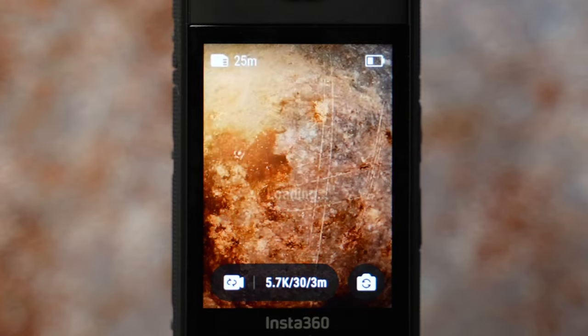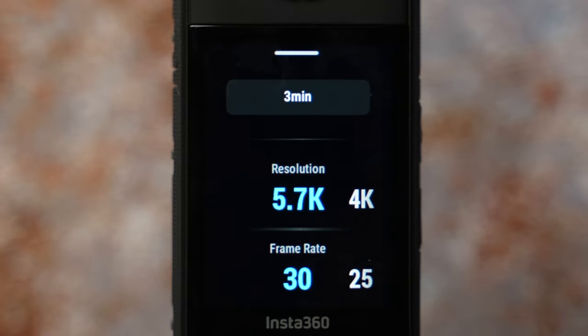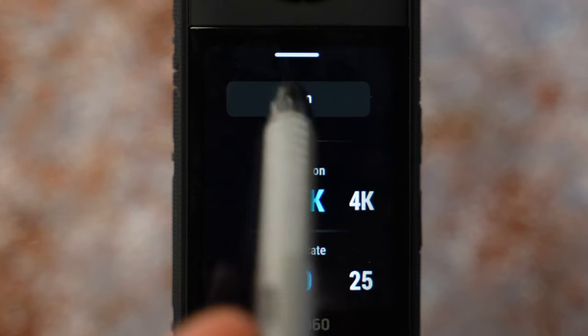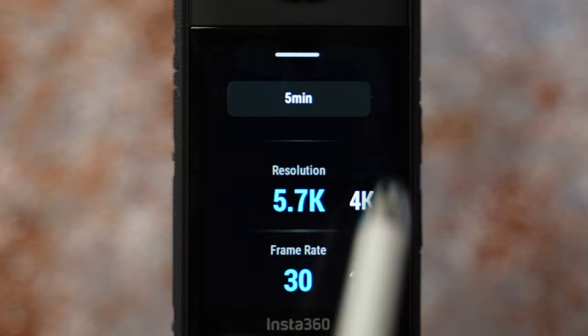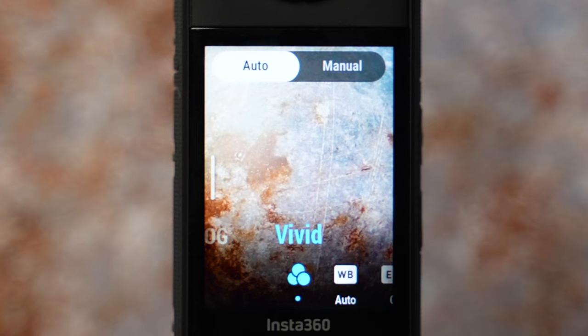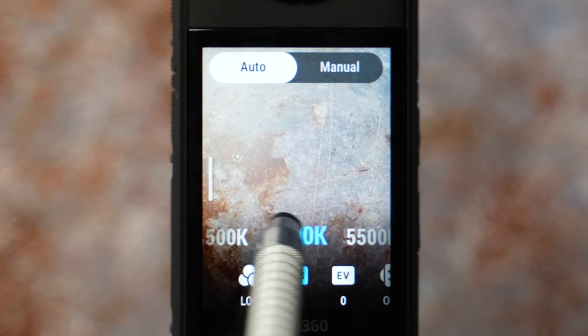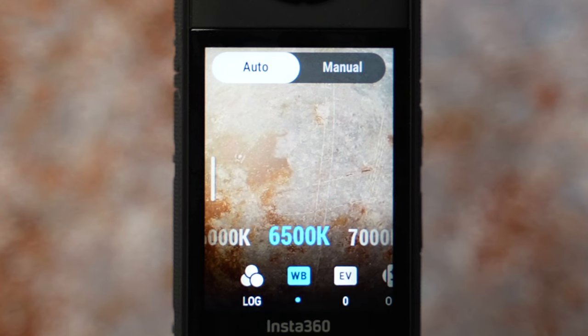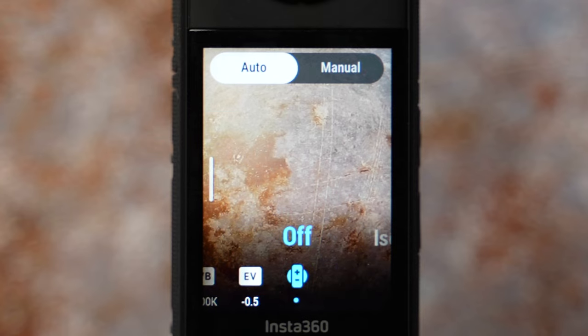Loop recording records video continuously but only saves the last fixed-length segment — you can use this as a dash cam. It's useful if you ever end up in a car accident, giving you a record of it. Recommended resolution is 5.7K at 30 fps. At the top is duration, where you can select how long the segment should be saved — from 1 minute all the way to 30 minutes. Swipe left to settings: color profile lock for Insta360 LUT or standard, white balance 5500K daytime / 6500K sunrise or sunset, exposure minus 0.5.